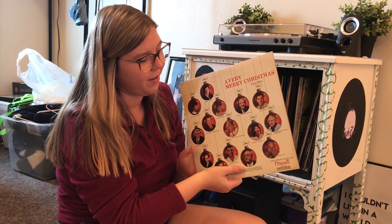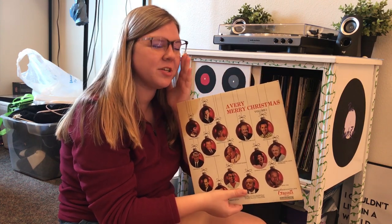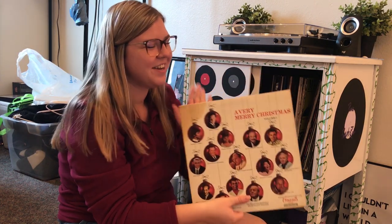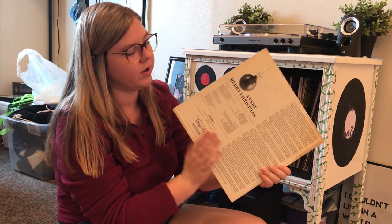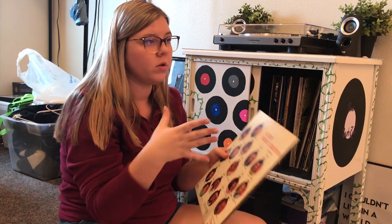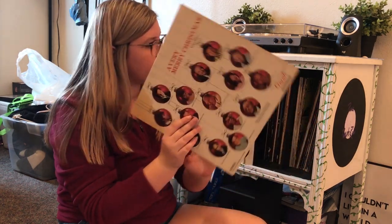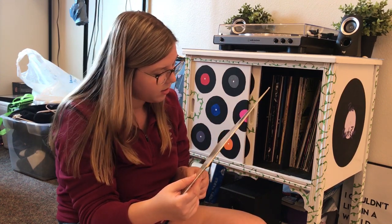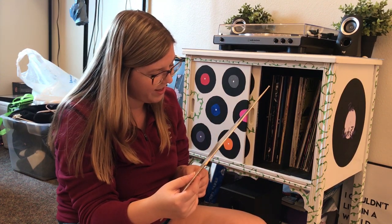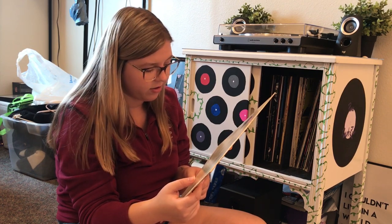Here's another Christmas album — it's kind of a compilation of older singers who recorded these songs, so it has an old Christmas feel, which I love. My favorite songs are I'll Be Home for Christmas and It's Beginning to Look a Lot Like Christmas — those are classics.